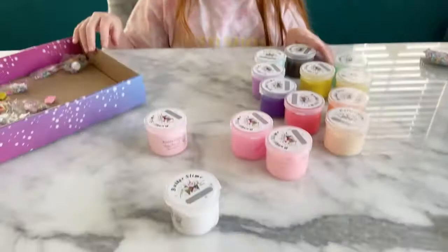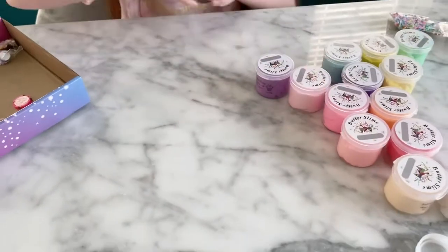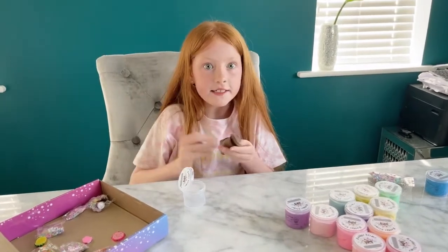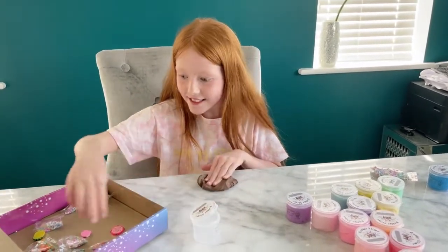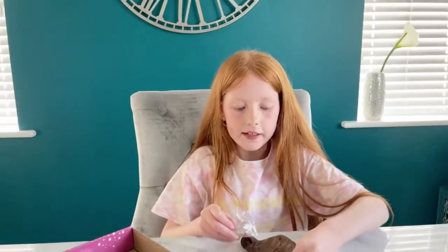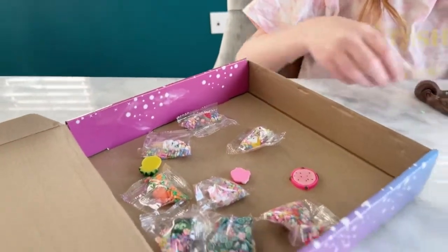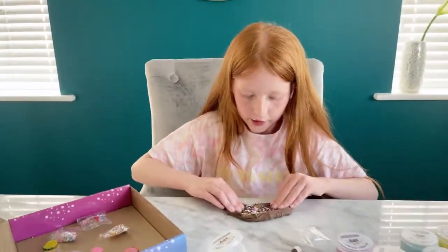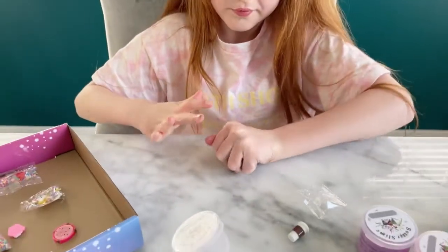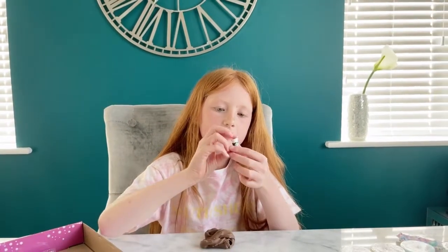These are just so cool — I'm gonna start off with the Starbucks one. They're scented! I'm gonna put the little charms and the little beads in; they all come with a little charm or a little bag of sprinkles. And now it's time to put in the little Starbucks charm.